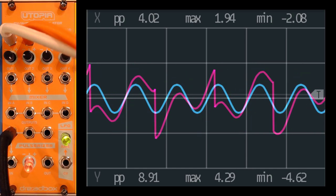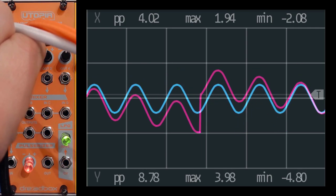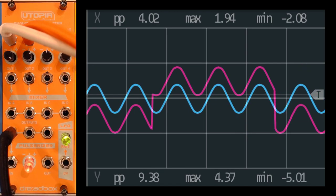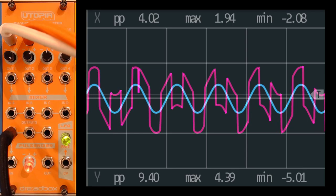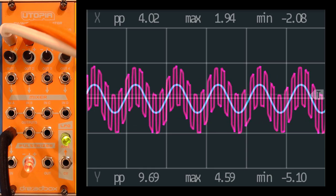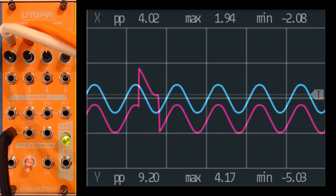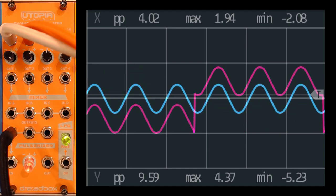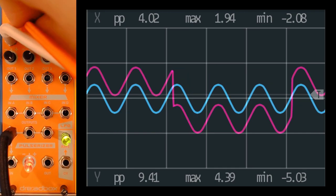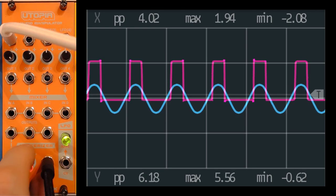We can also introduce another VCO. And then what becomes the next interesting thing is the pulsarizer — just like we saw with CV, you can use the offset here to do pulse width modulation with audio signals.